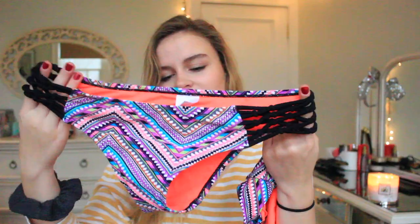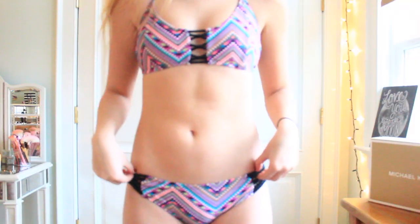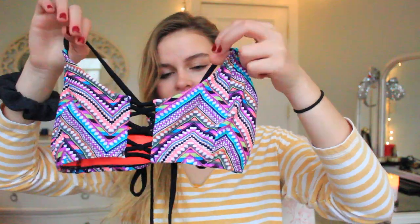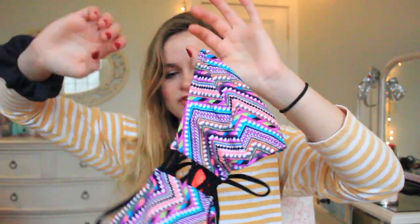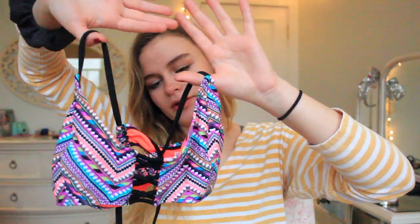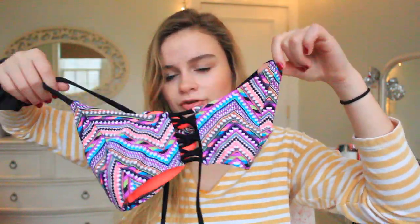The next swimsuit is from Target and it's really colorful and fun. It has almost like a tribal print on it with braiding on the sides, and just little slits — it's a little cheeky which I really like. The top has the same print as the bottoms, which I really like, and this is definitely one of my go-to swimsuits. Super super cute.